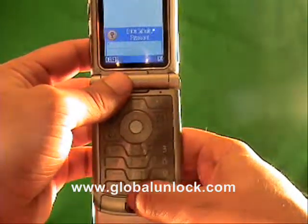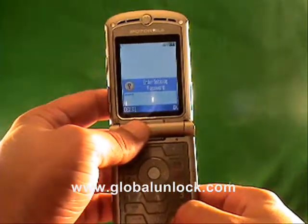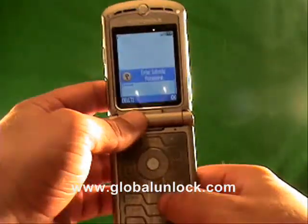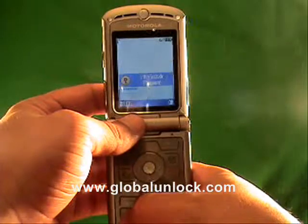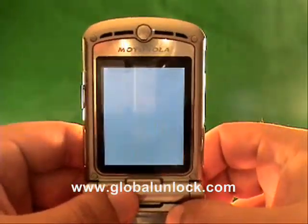You can see what I'm typing: 3-0-9-9-9-8-4-7. Once you've done that, you click the top corner here — it says OK. Watch what happens.